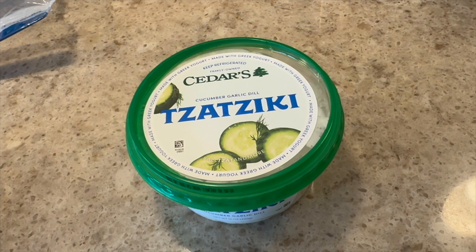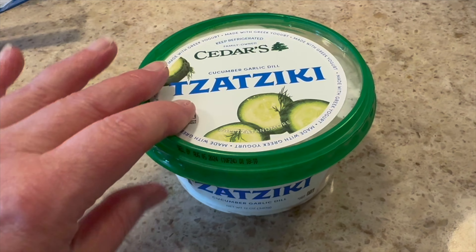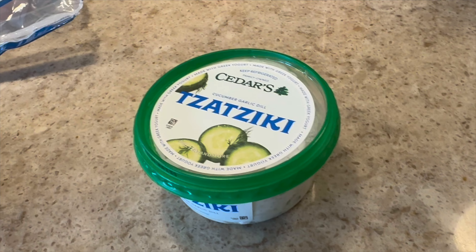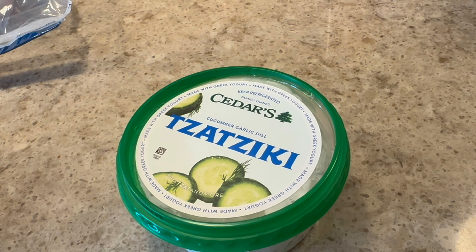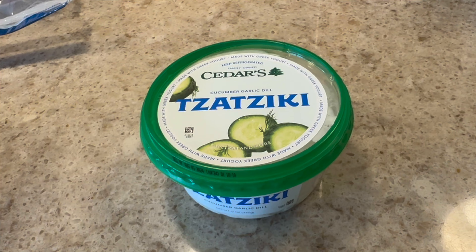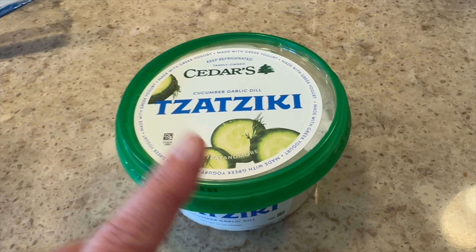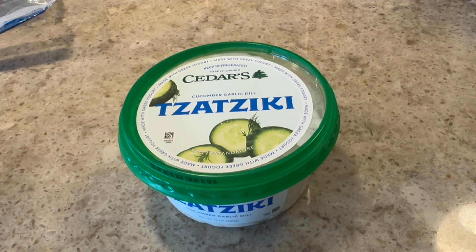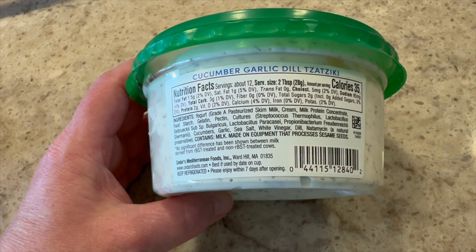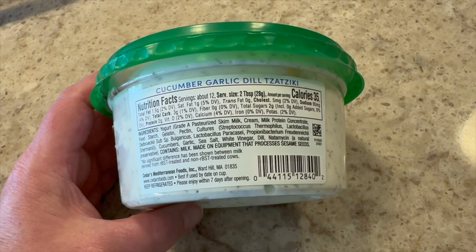Next up, my favorite tzatziki! For like a month they didn't have it and I was so upset — I'm a little obsessed with it. But it's so delicious. The macros are two tablespoons for 35 calories — see why I like it? It also tastes really good, with two grams of protein and three carbs. So yummy.